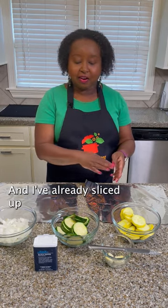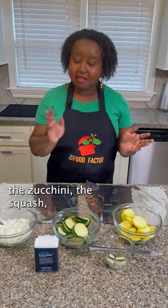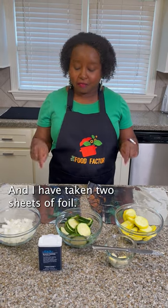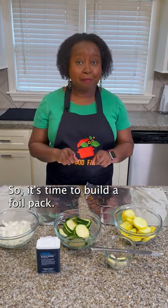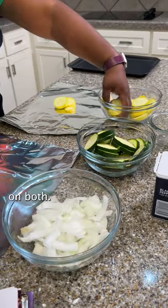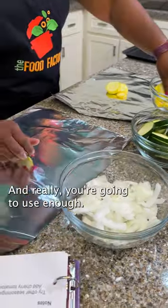I've washed my hands and my produce, and I've already sliced up the zucchinis, the squash, and the onions, and I have taken two sheets of foil, so it's time to build a foil pack. I'm going to start off by putting a little bit of squash on both, and really you're going to use enough.